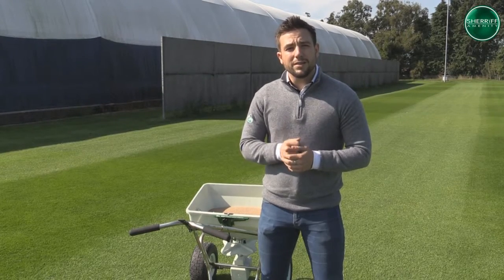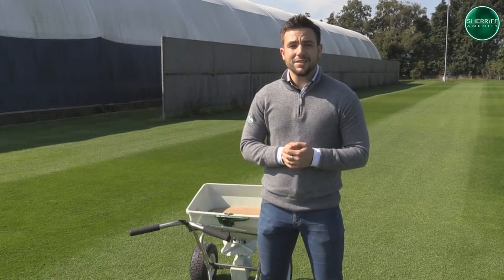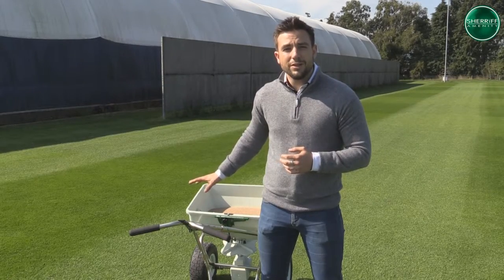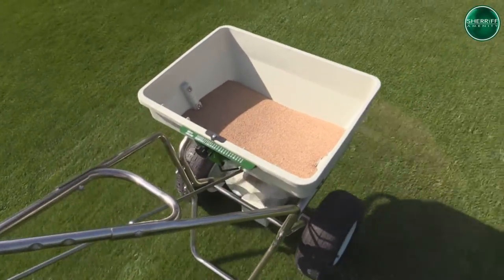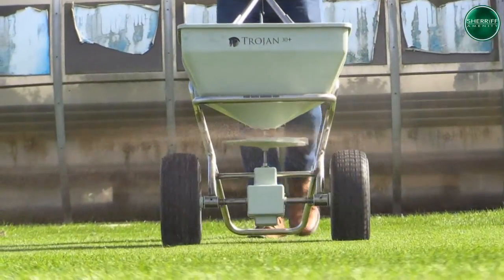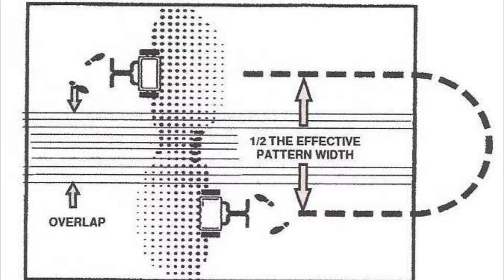Also, before you apply the product, you need to ensure that you're wearing all appropriate PPE required. You can find this on your safety data sheets or on the Sheriff website. Fortunately for us, we're using a dummy product here today just for a demonstration, so there's no health and safety requirements needed. For me, I'm going to be working towards the bays here, so I don't need to mark anything out. There are two different standard approaches to application: single or double pass, also called 100% overlap or pattern to pattern.